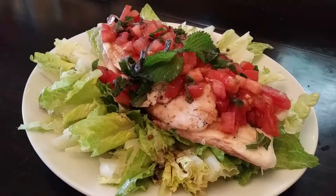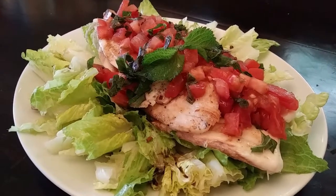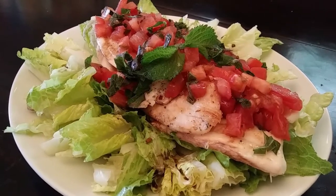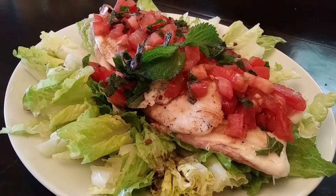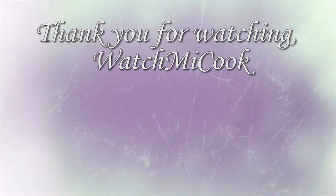I placed my fish on top of a bed of lettuce, added my tomatoes right on top, some more of the perilla leaves, and then added some balsamic vinegar dressing all over it. If you guys like this recipe please subscribe, and until the next meal, thank you for watching Watch Me Cook.